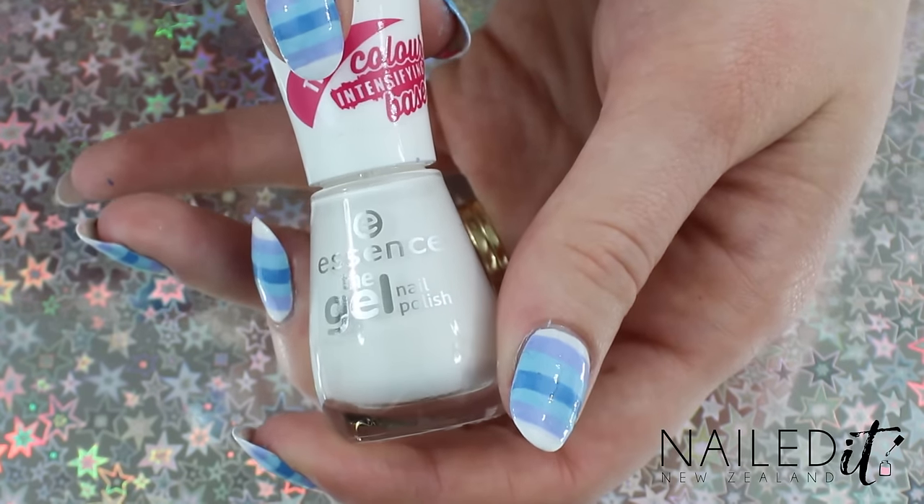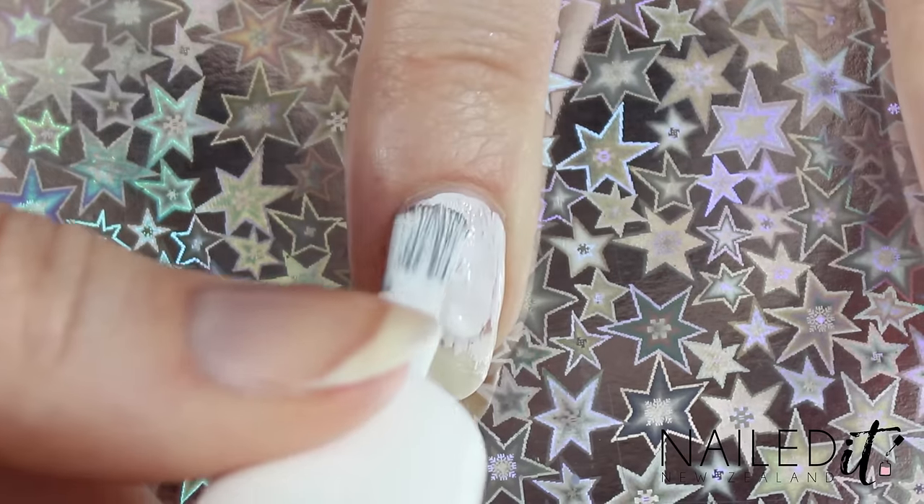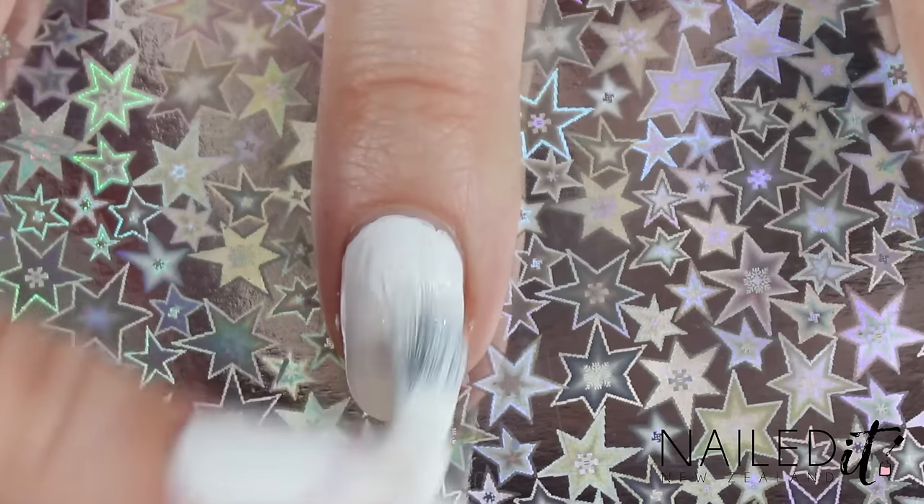Paint your nails with two coats of white polish and wait for them to dry. I'll have a list of all the products I used down below.